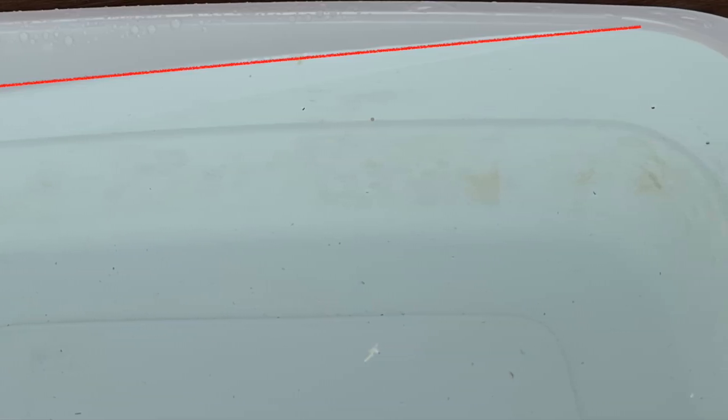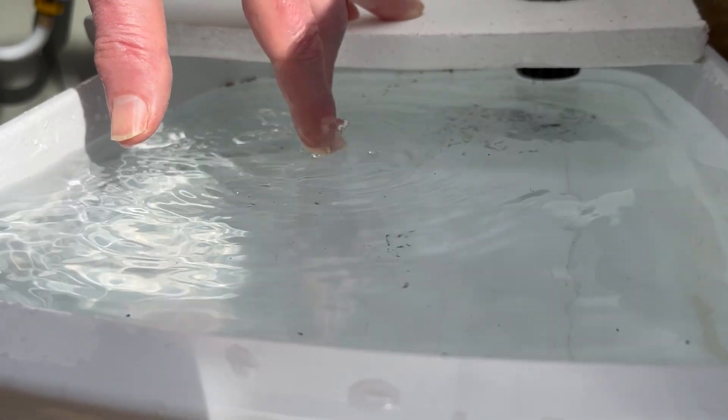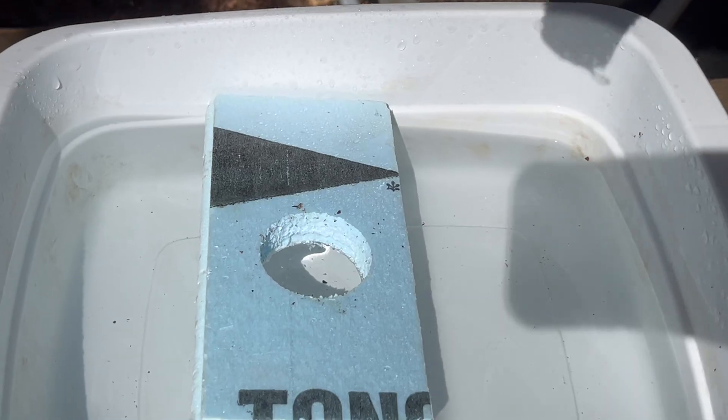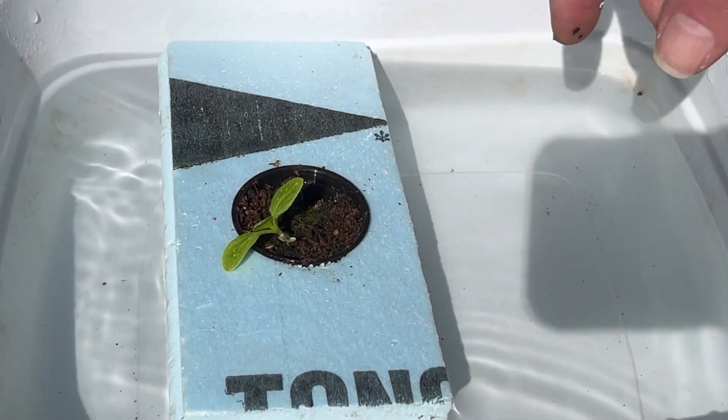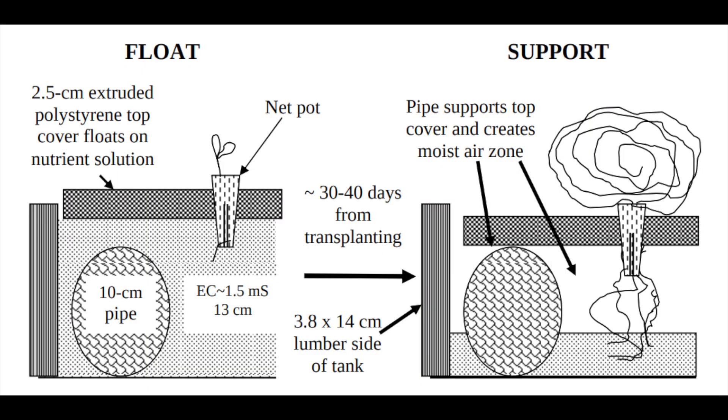But what if the tank was not level? Then some of the net pots would not be immersed and the seedlings would dry up and die. An approach to a non-level tank was to float a cover with seedlings at transplanting time and then let the cover come to rest on supports in the tank after some nutrient solution had been lost by evaporation and transpiration. Then a zone of moist air would develop between the cover and solution surface. This would be called a float support system.